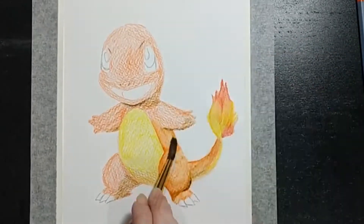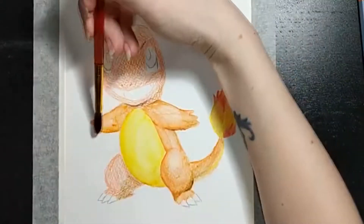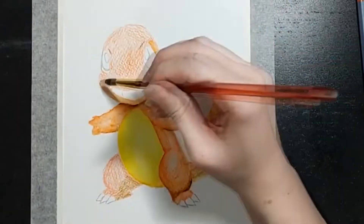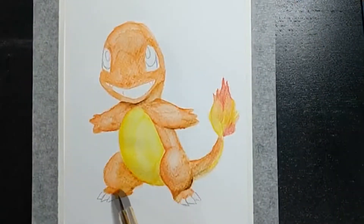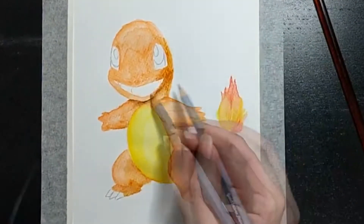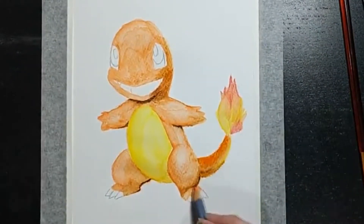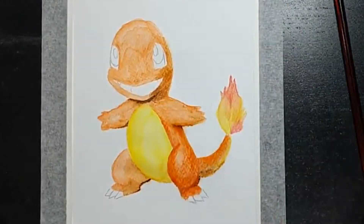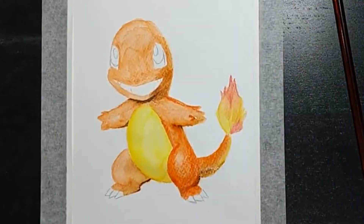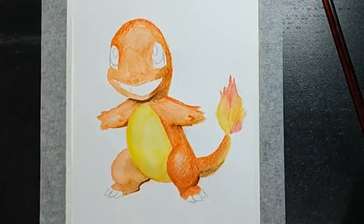When using a new arts medium, I like to base it around something familiar and not too challenging. This is why I chose Charmander, the lovable little Pokemon. I didn't do any research for this — didn't look up any YouTube videos on how to use watercolour pencils. I always find it's more fun to see for yourself how they act and stuff. Easier to learn that way.